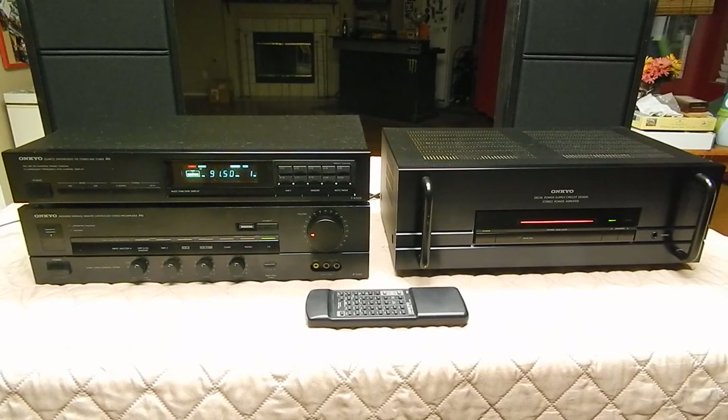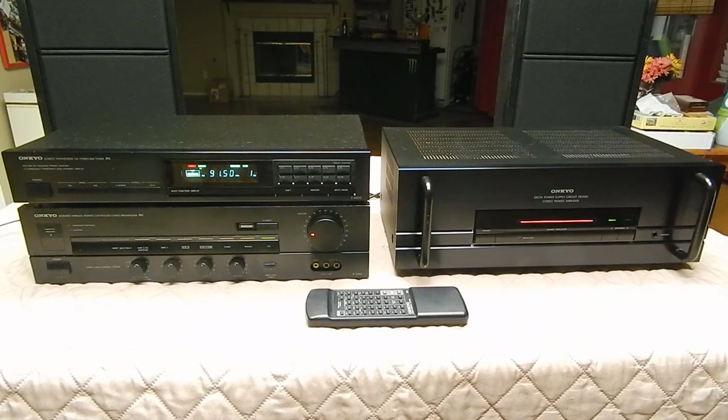Hey everybody, this is Rich Filio from Henderson, Nevada. Doing another short YouTube video for an eBay listing. This is actually on the three Onkyo components you see in front of you there.